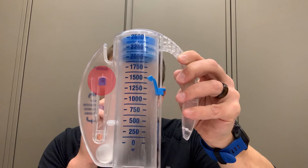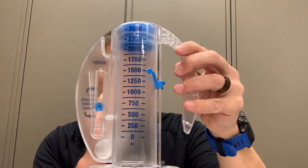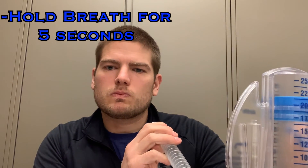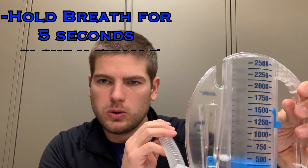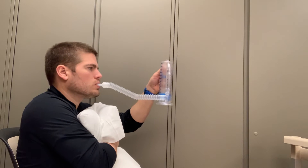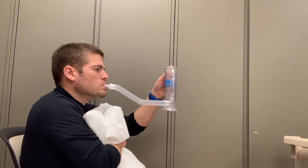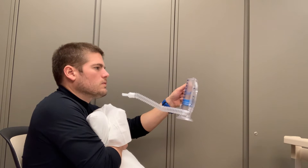If they inhale too quickly, the tab will shoot up above the arrows. Too slowly, and it won't reach the bottom arrow. When they have inhaled all the air that they can, they should try to hold their breath for at least 5 seconds, or as long as it takes for the blue plunger to drop back to the bottom of the device. Then slowly exhale. Patients that have had recent surgery may find it painful — teach them to use a pillow held tightly against their stomach while breathing to help ease discomfort.